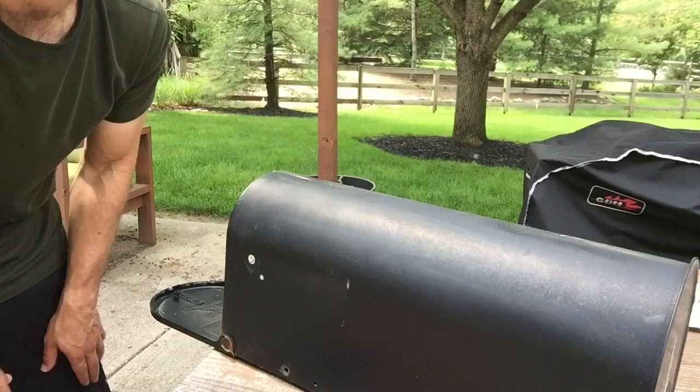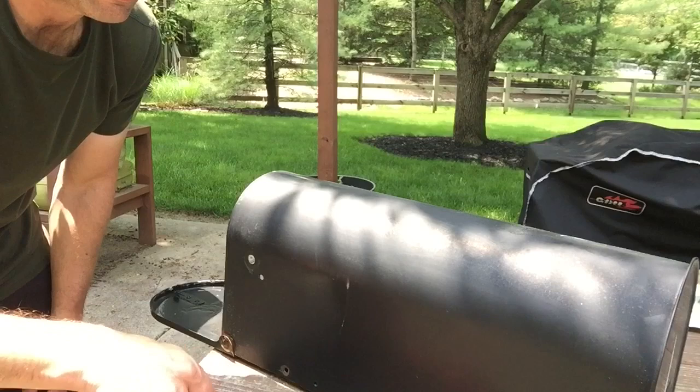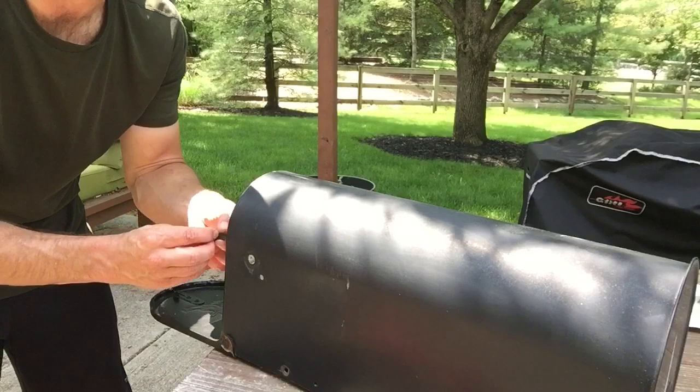There are a few parts in it: we've got the flag, we've got what's called the hub, we've got the washer, and we've got the alligator clip right here. The alligator clip is going to be the only piece that goes on the inside of your mailbox. All the other pieces will remain on the outside.